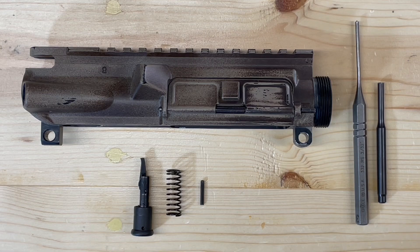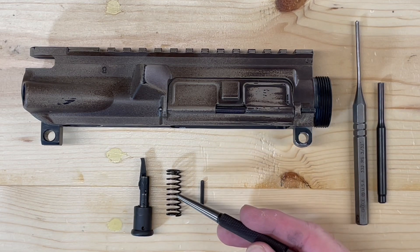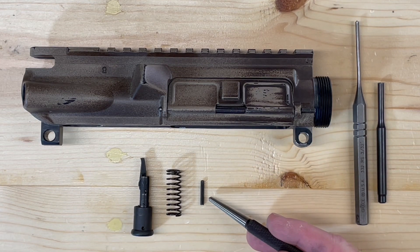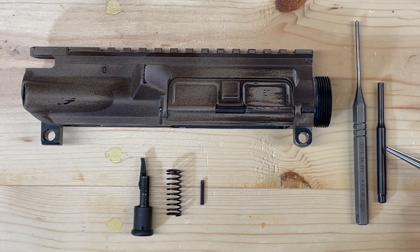To install our forward assist onto our AR-15 upper receiver, we'll need our forward assist, forward assist spring, forward assist retaining pin — this is a 3/32 by 5/8 inch retaining pin — a number 3 or 3/32 roll pin punch, and a number 3 roll pin starter punch.